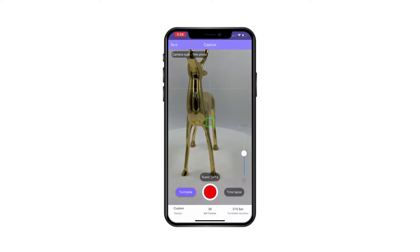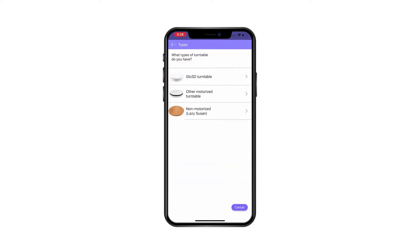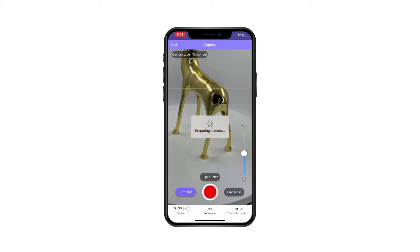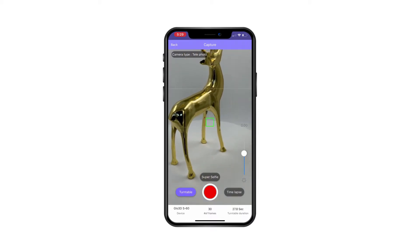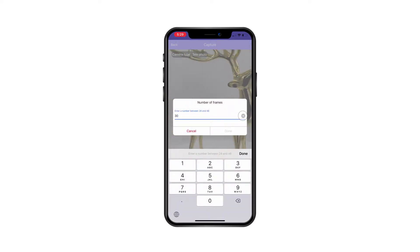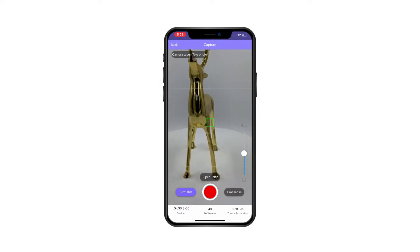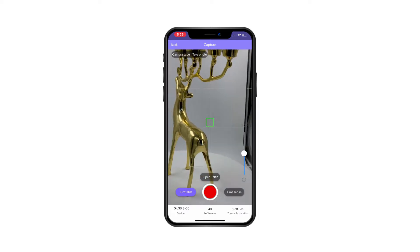If you're using any of the Glow 3D turntables or light boxes, you can simply select it here. For this specific turntable, the S60, the value is 27.8 seconds to be exact. But you don't have to use this turntable — any turntable would work. Then I can select the number of frames I want. For highest quality I use 48 frames; it could also be 24 for a smaller file size and faster capture.